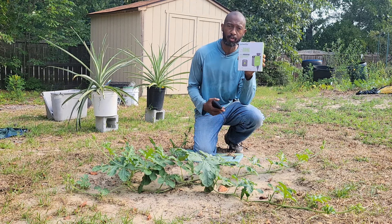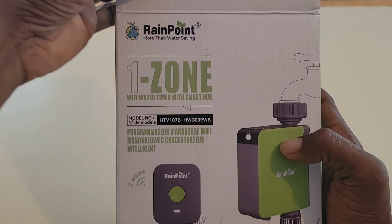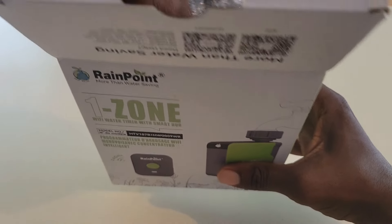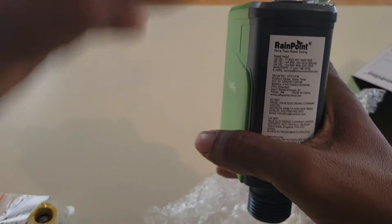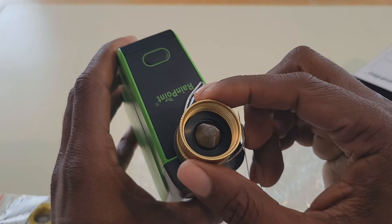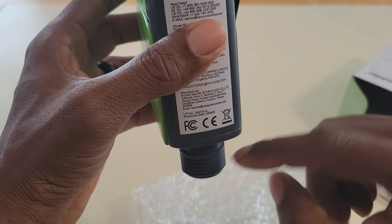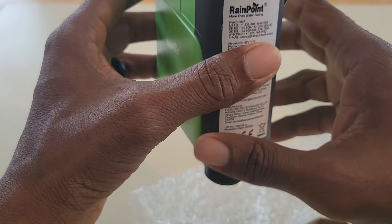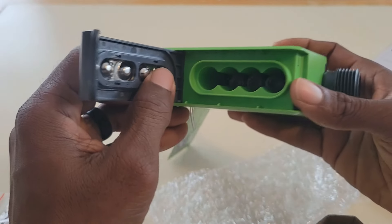Also my garden is getting to be very large and it takes me about an hour and a half to hand water everything. Now that I got this system I don't have to worry about that — it is a straight game changer. So let's go inside so I can show you how to use this system. It may work for you. Let's go ahead and unbox our system so we know all the parts that we have. This is the system that we will be using.